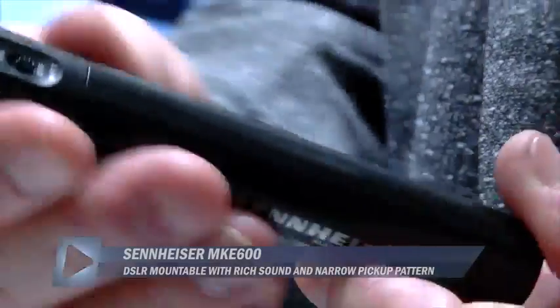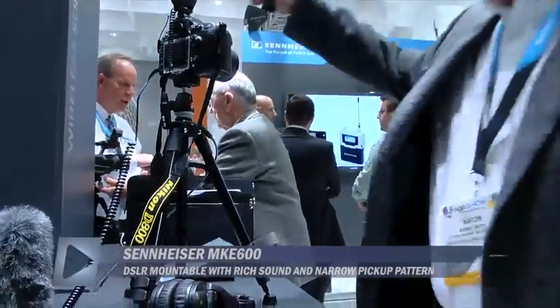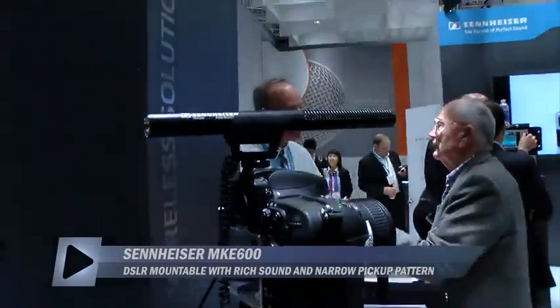The nice thing about this mic is it's about three inches shorter than an ME66, which means it will actually fit on a DSLR quite nicely without going into the viewfinder.